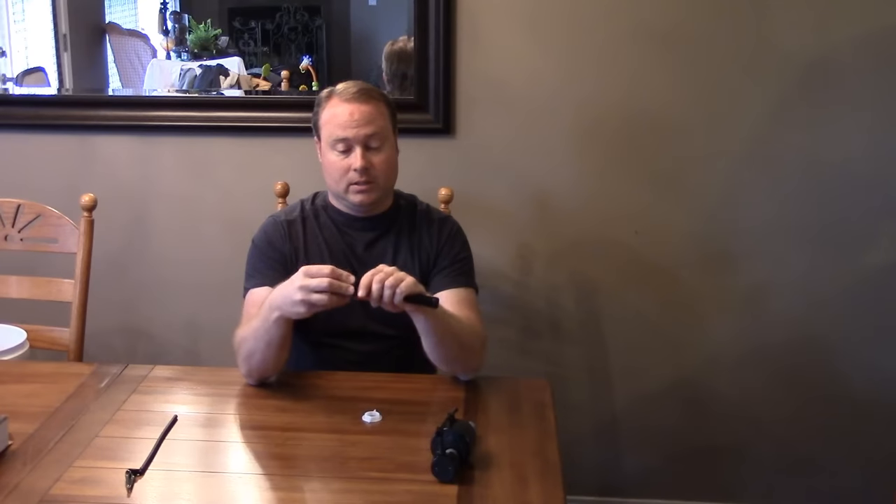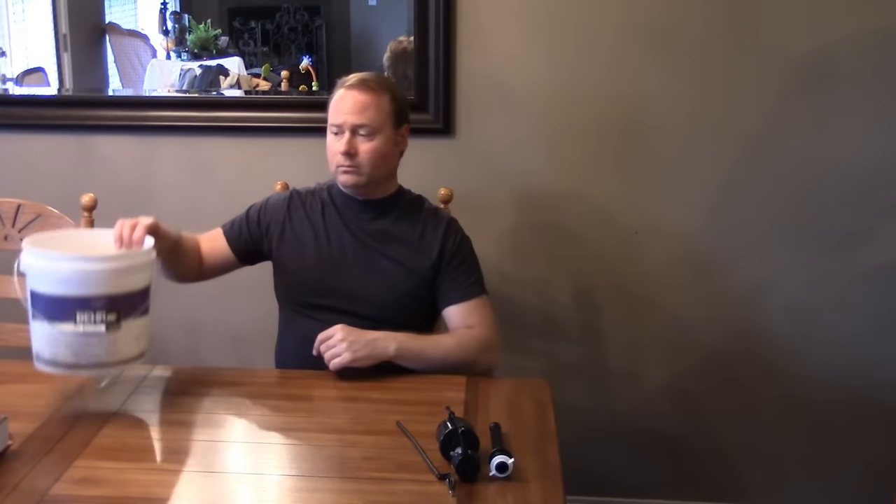We need the washer — we'll go ahead and prep that right now. Slide it on there, and just so we don't lose it, I'm going to spin the nut on there. So we've got the valve, the post, and our little tube and clip. Tools you're going to need: it is good to have some paper towels or old towels because you'll get some water on the ground. A bucket is nice to have.